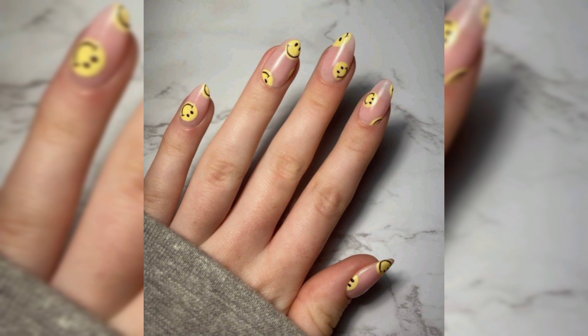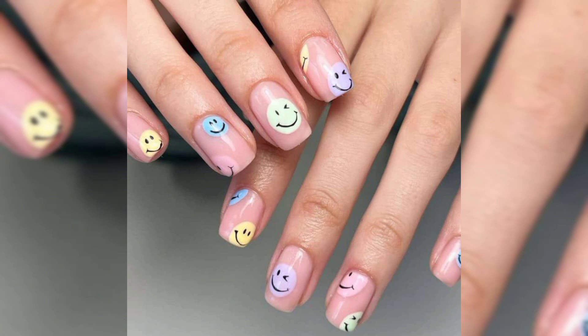Thank you very much for watching today's smiley face nail art tutorial. Goodbye and take care!